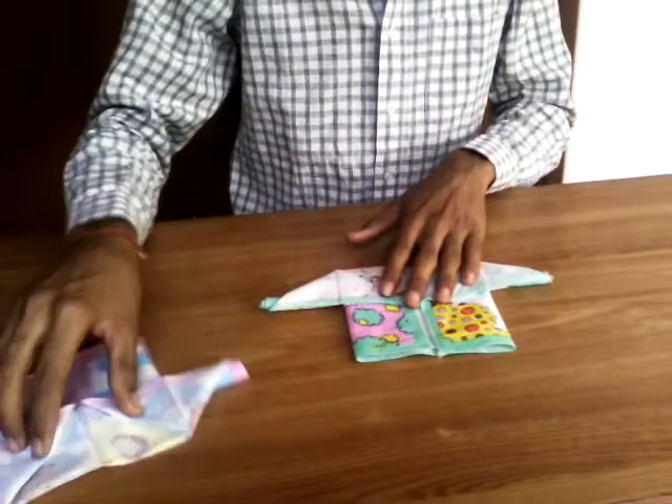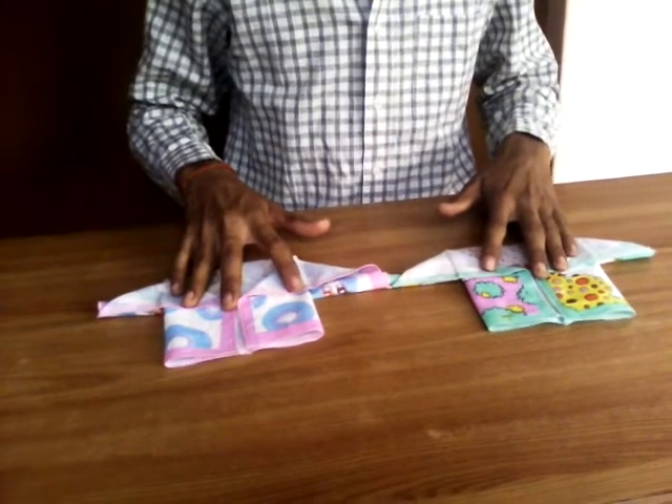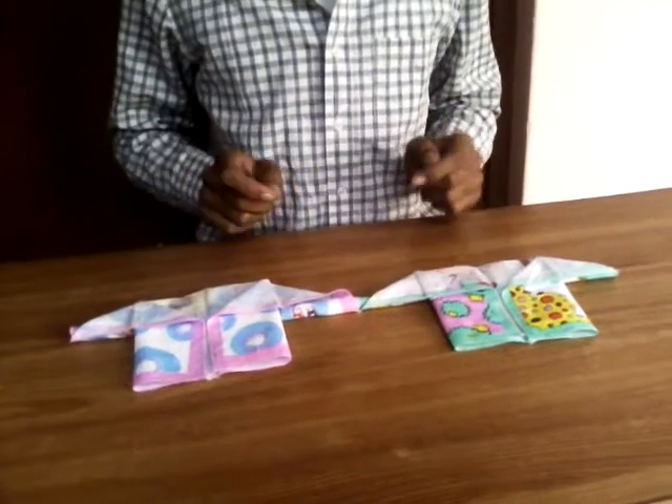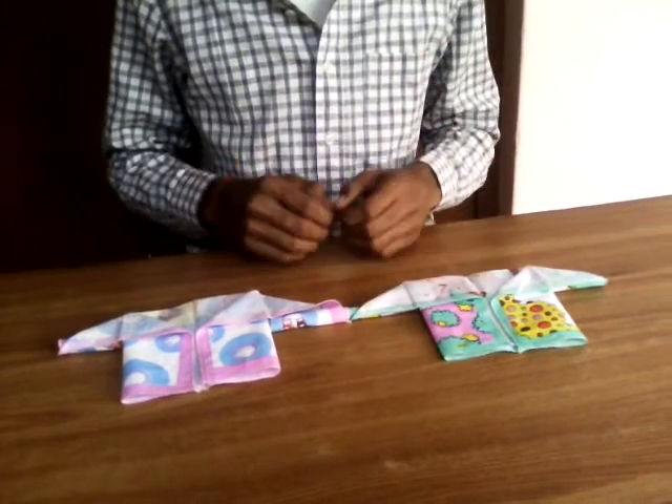So compare it with the old one. This is the method for making a t-shirt with a handkerchief. So friends, if you like this video, please subscribe, like, and share this video link with all your friends. Thank you.